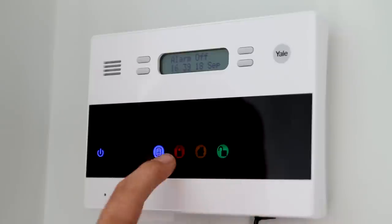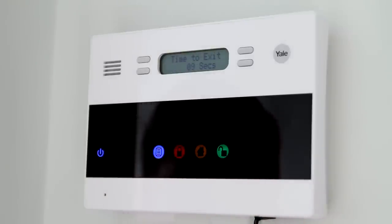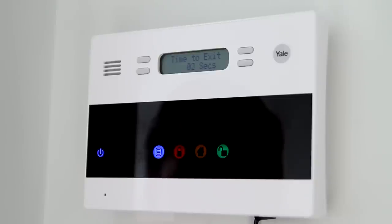To arm the system, simply touch the display to wake it up and press the red arm symbol. A beeping noise will sound to give you time to exit the building. The system is now armed.